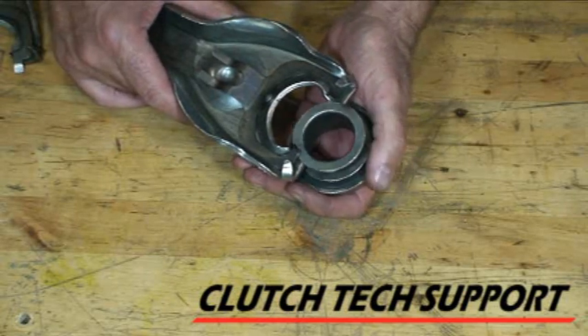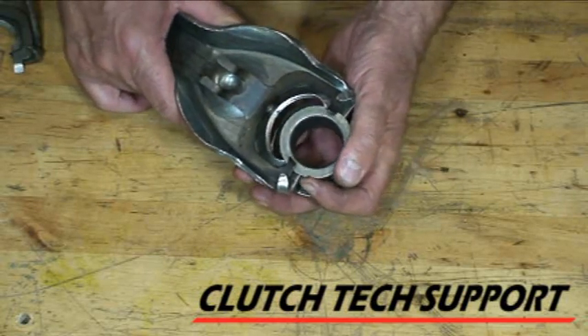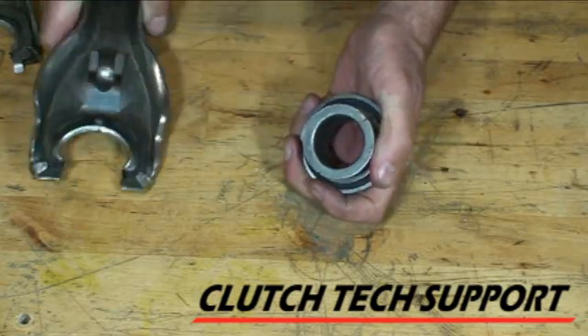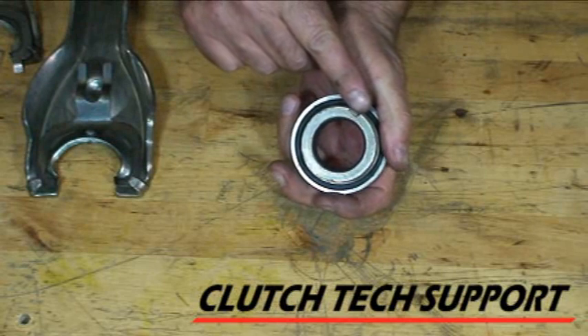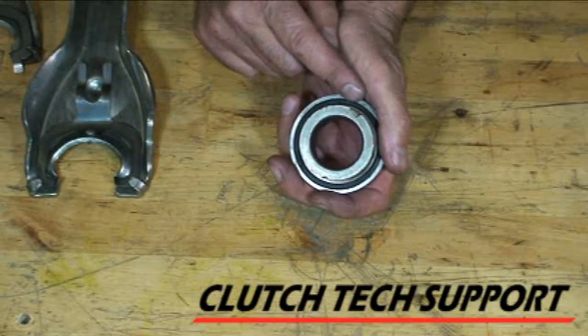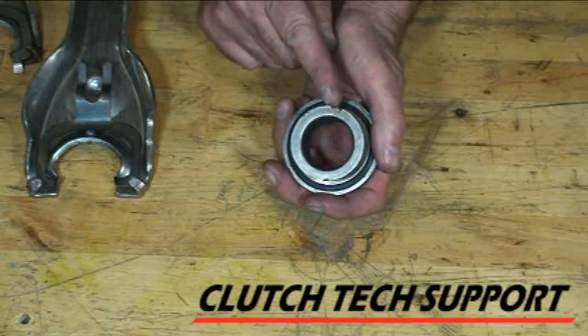Here's what the bearing and fork relationship looks like when you do it wrong. It'll leave these marks on the bearing — either one or two marks from the spring tab rubbing on that back flange right there.